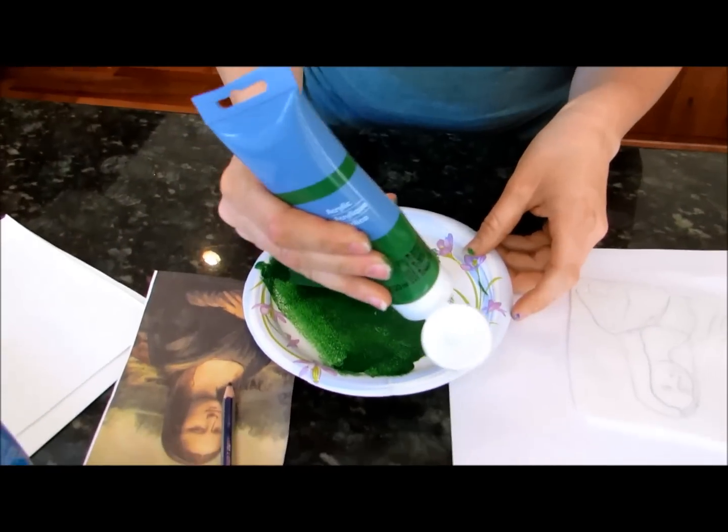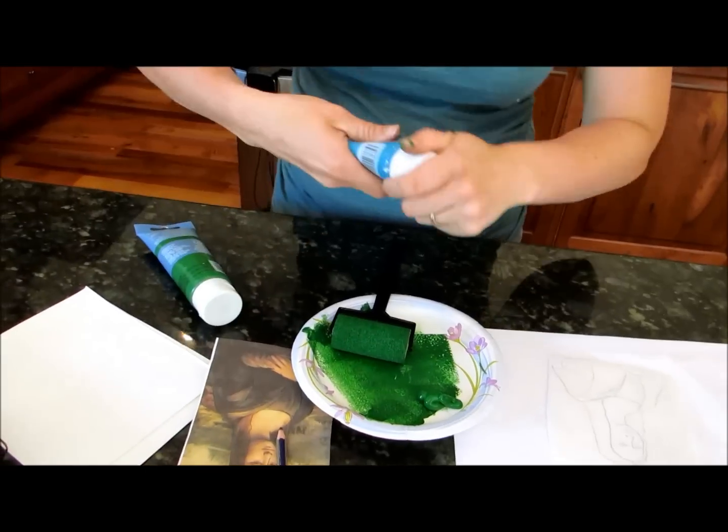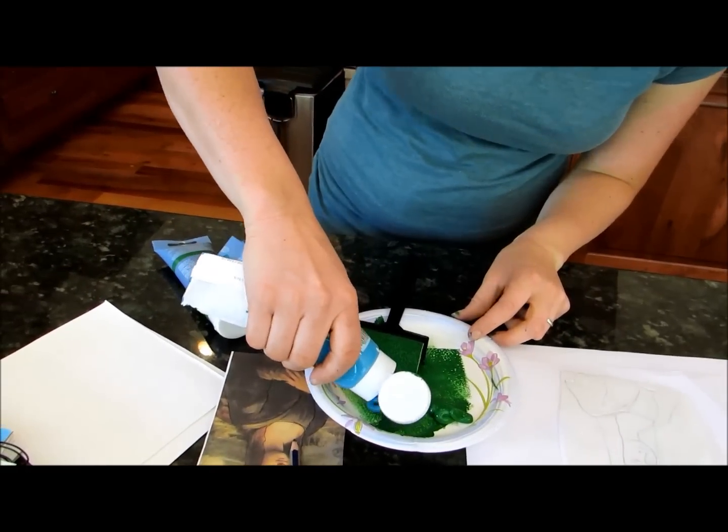Since this is the advanced tutorial, I'm going to show you how to use two colors. You're just going to want to put one color on one side, the other color on the other side. Tip: put them in the middle.